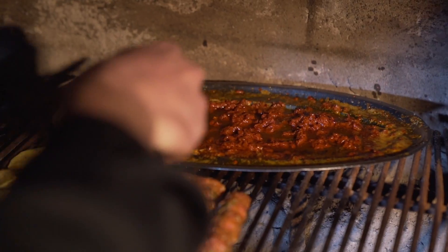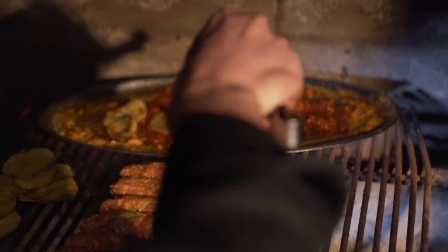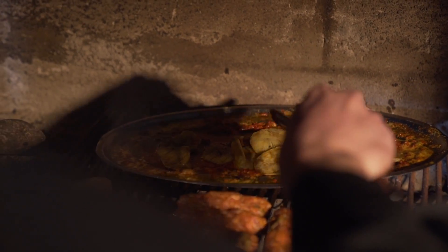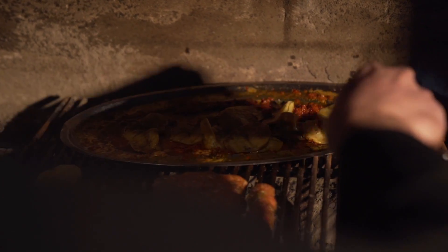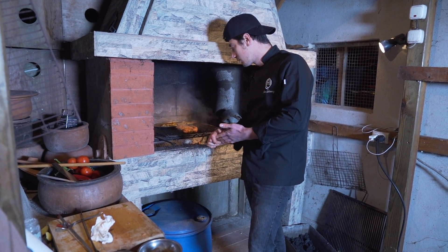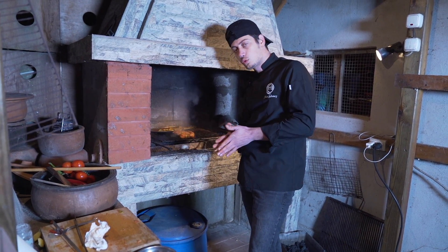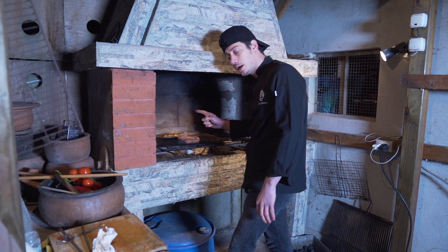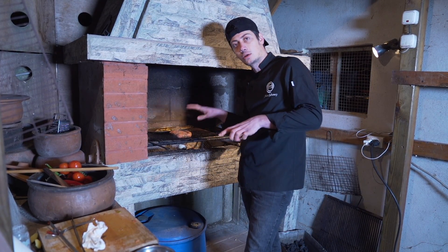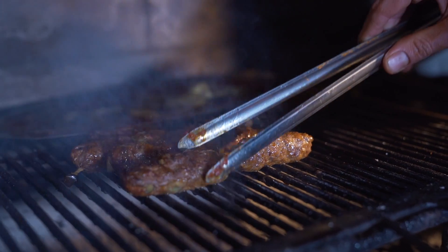Şimdi patateslerimizi de tabağımıza ekleyelim. Köftelerimizin pişmesini bekliyoruz; birazdan tabağımızı birleştireceğiz. Köftemizin içerisine çok hafif közlenmiş patlıcan koydum; soğan rendesi, tuz, karabiber, yağ, çok az da pul biber vardı. Ve diğer sosumuzun içerisinde de tereyağı, salça, baharatlar, bir de ızgaranın üzerinde pişirdiğimiz patatesleri ekledik. Bakalım nasıl bir şey çıkacak ortaya.